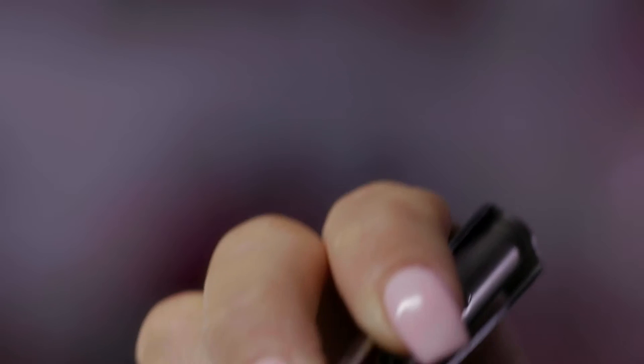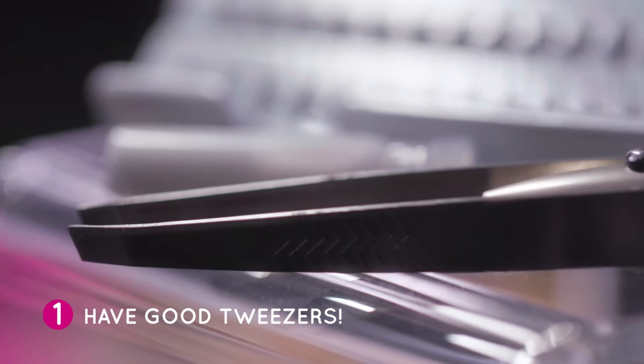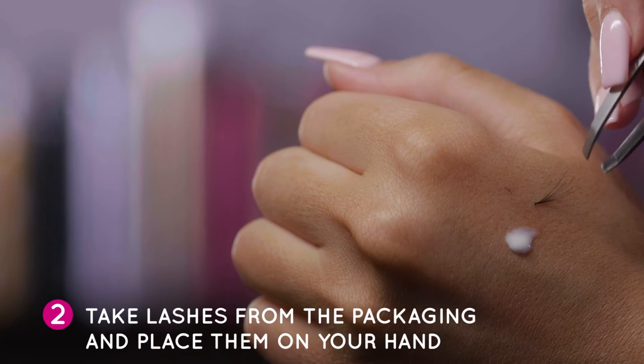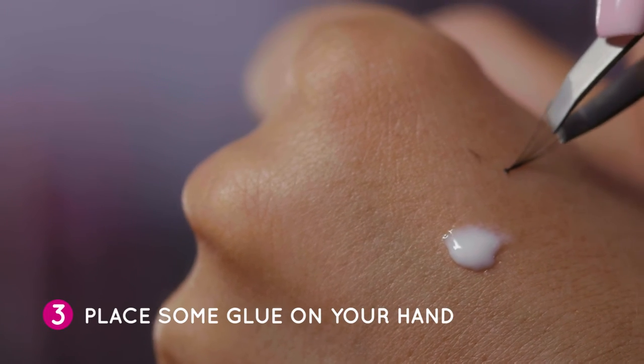Once you have the hang of it, lash application is so easy. 1. Make sure you have good tweezers. 2. Take the lashes from the packaging and place them on your hand before you start — it makes it much easier. 3. Put some glue on your hand too for easy access.